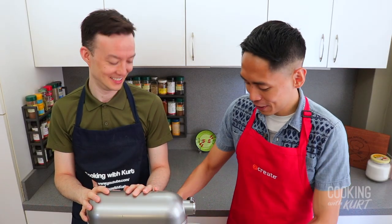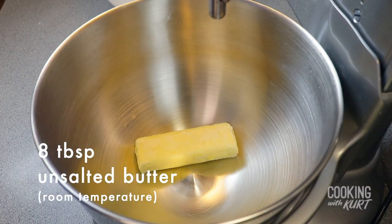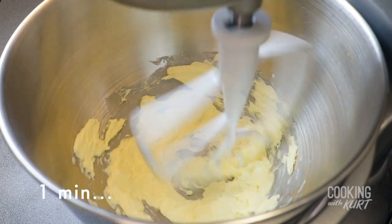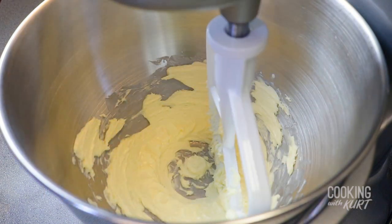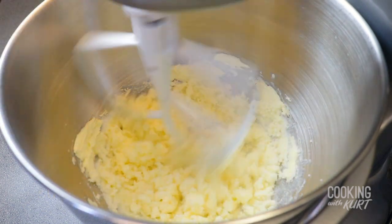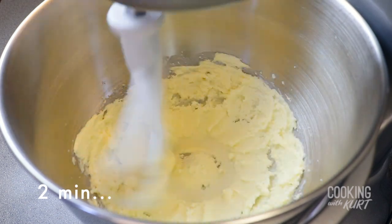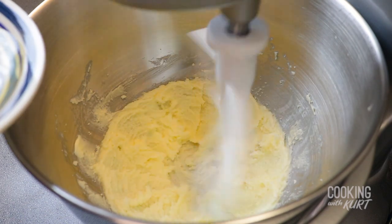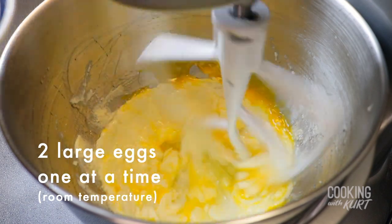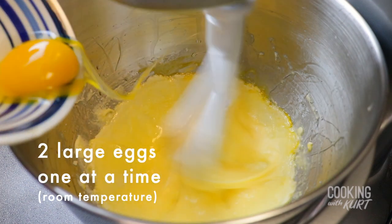In the bowl of your stand mixer, add in the 8 tablespoons of room temperature unsalted butter, and beat on medium-high speed for 1 minute till the butter is smooth and creamy. Stop the mixer and add in ¾ cup of granulated sugar, then continue beating on medium-high for 2 minutes until the sugar and butter mixture looks fluffy. While continuing to beat on medium-high speed, add in the 2 room temperature eggs, 1 egg at a time, waiting for the previous egg to be fully combined before adding the next one.